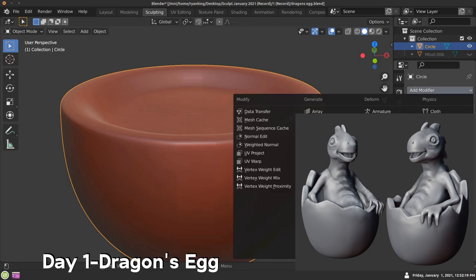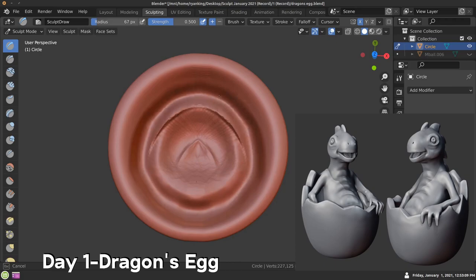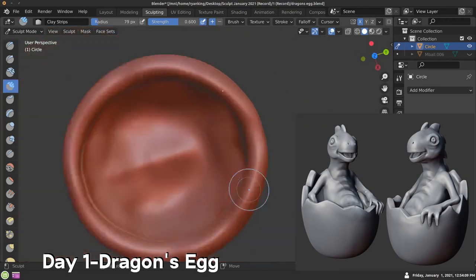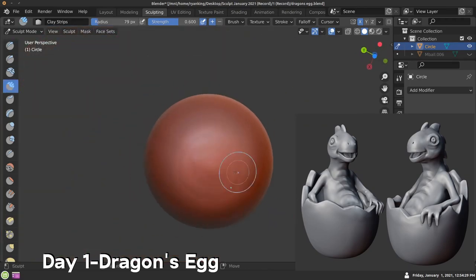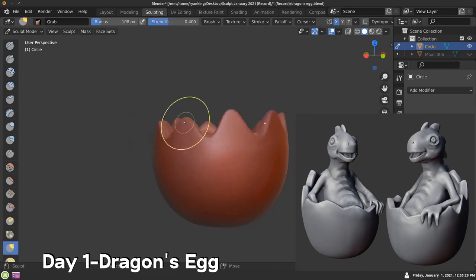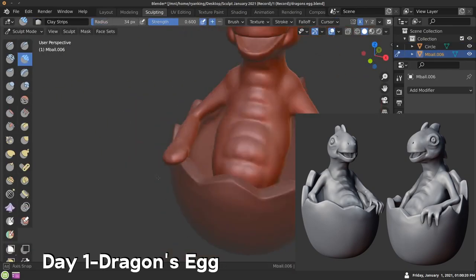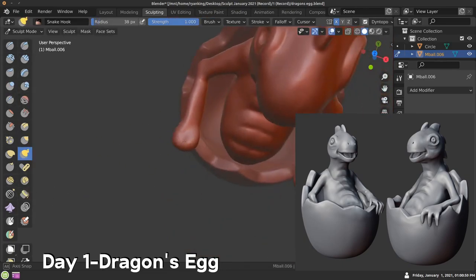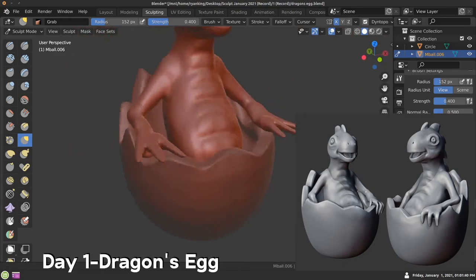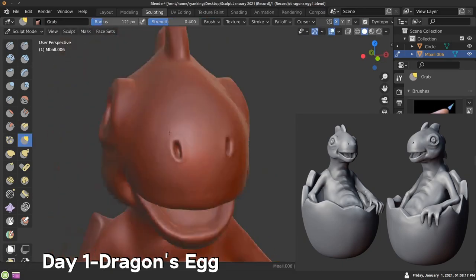I have a second monitor — actually a three monitor setup — where I can look at references while sculpting with my drawing tablet. I decided to go for a somewhat cartoony dragon. I like the expression that I gave — I think it was pretty funny. You can see I was pulling out those fingers with the snake hook brush and then thickening it up with the blob brush, and then adding in some nostrils.